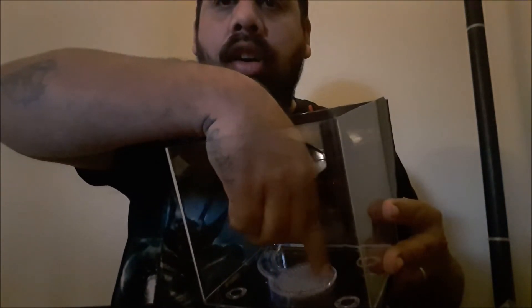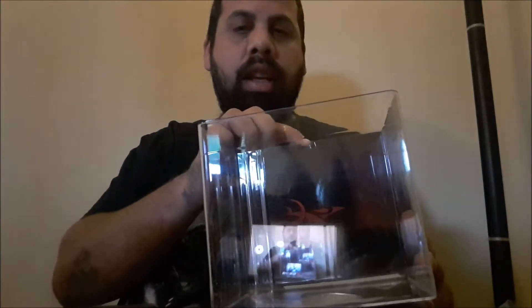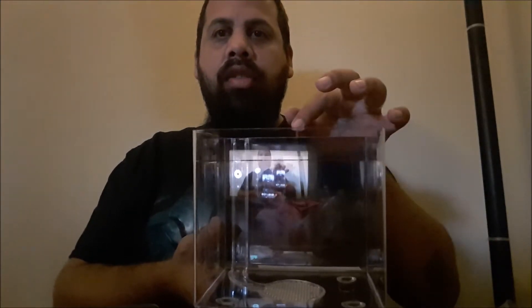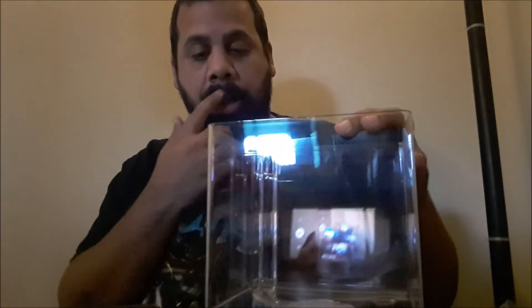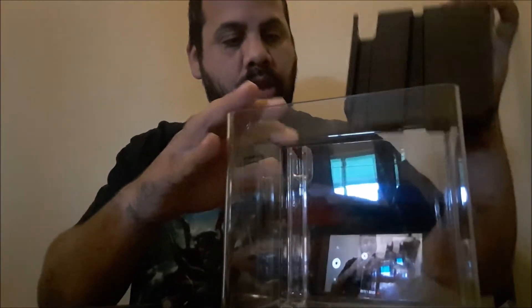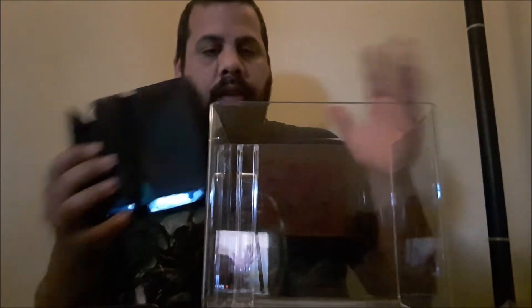From what I read about this product, all the waste stuff from the bottom area goes to the back. When this little indicator raises up it tells you it's time to change the water. You're supposed to be able to remove the back, empty it, then pick this up and fill it back up. That's how this system is supposed to work — it's a three-part tank system.